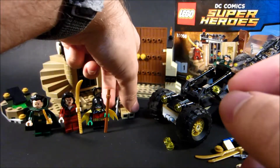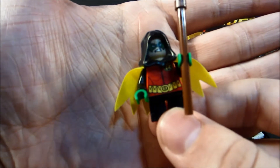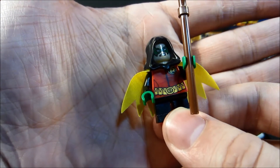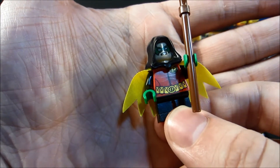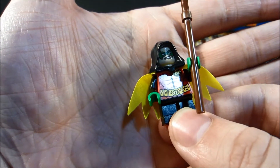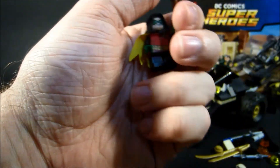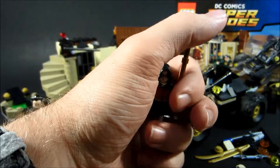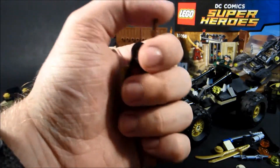Next up is Robin, and I want to say this is most likely based off of Damian Wayne. If you didn't know, there are at least four Robins, possibly more because there are also alternate universes. There's Dick Grayson, Jason Todd, Tim Drake, Damian Wayne. There's also — I think it's Stephanie Brown — she was a Robin, but I don't know when or why or how or anything like that.